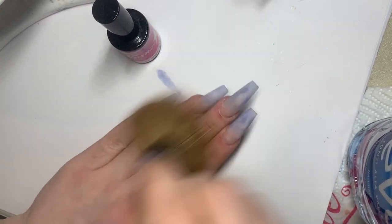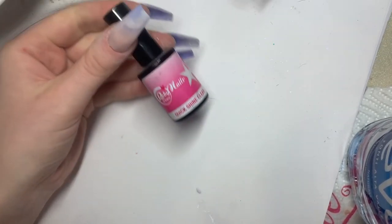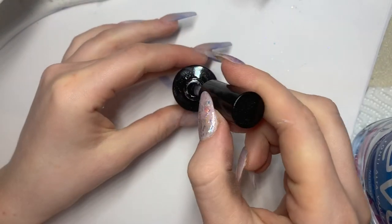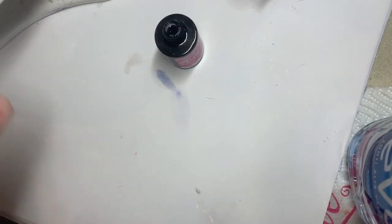Now that we're happy with our shapes, we're going to dust away all the excess powder and apply our top coat. I'm using Robbie Nails top coat — this is a non-tacky layer top coat, so it means I don't have to wipe off the tacky layer once they've been cured.